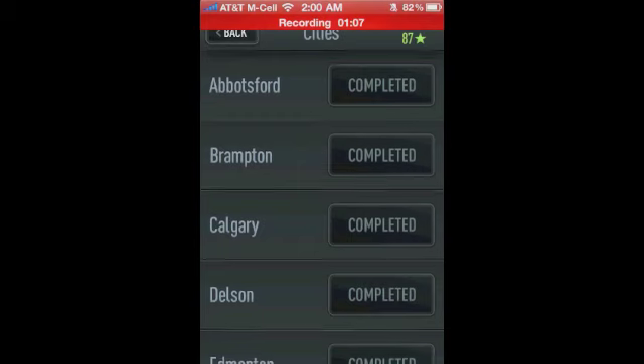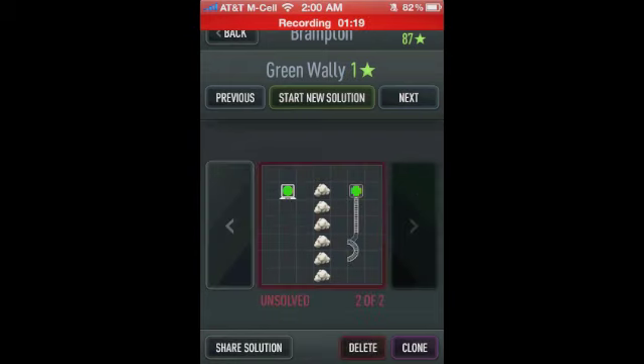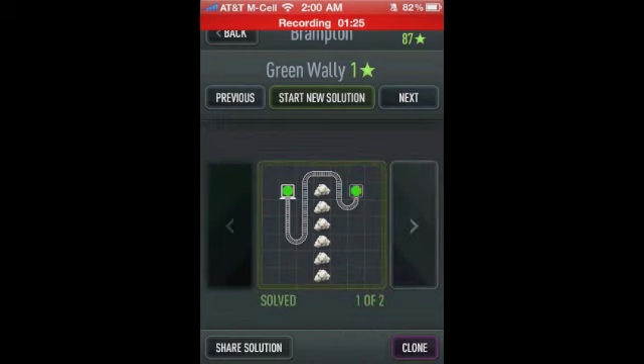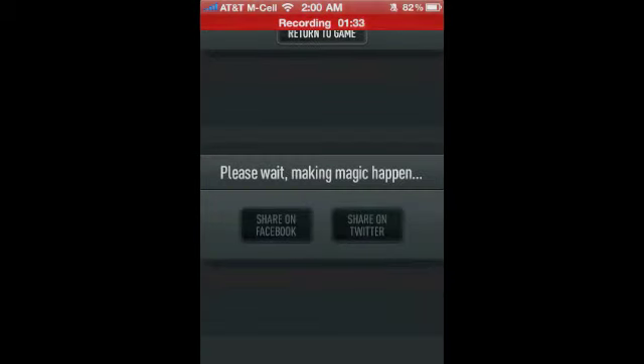We'll go to an easy one first. The nice thing I like about this game is there's probably hundreds of ways you can solve these levels — you can see that I started a second one here, so there's several solutions. The game also allows you to share solutions. Say I solve this level and I want to share it with the Train Yard community — I can click share solution and it automatically shares it. I can also share it on Facebook or Twitter. You can also go online to the Train Yard website to share those.